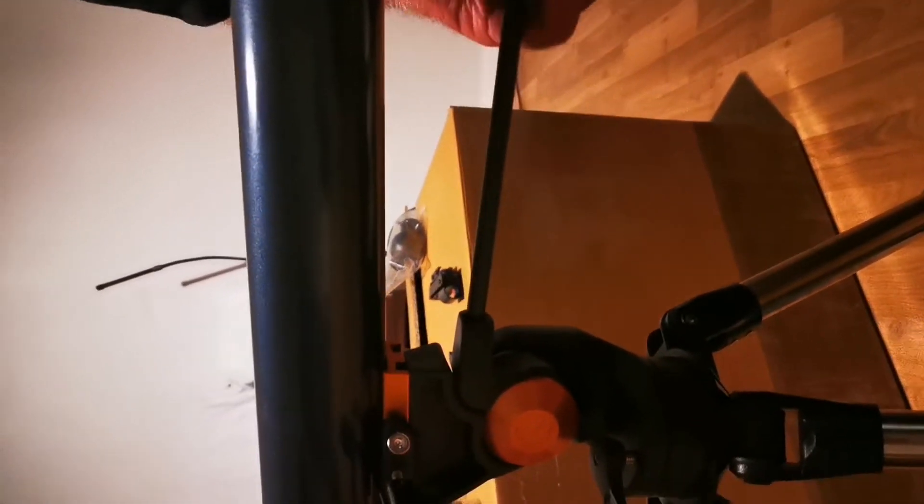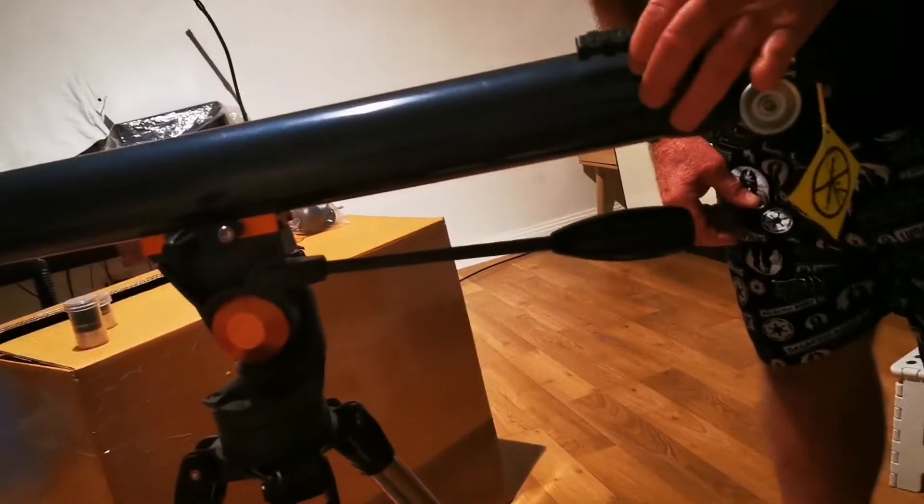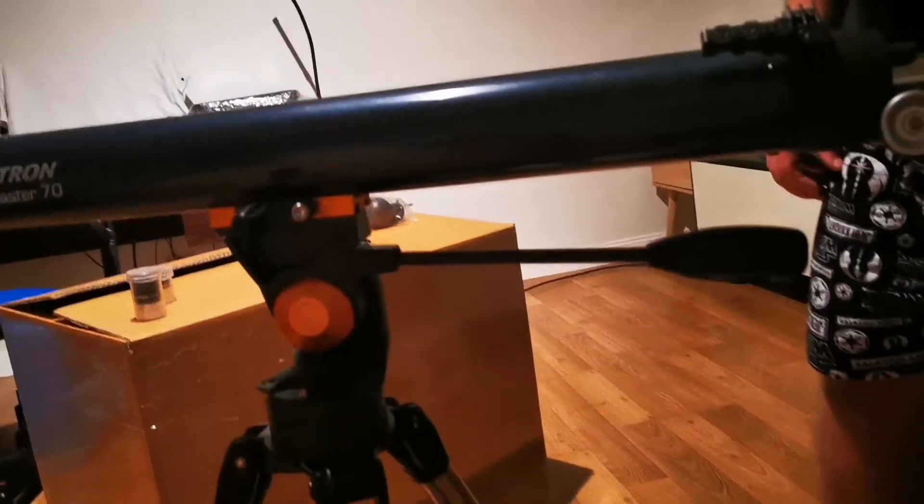Not overly tight. Ibabalik mo yung tornillo ha, pero hindi masyadong tight. Just normal — andyan na siya. This adjusting handle — ayan ang handle, saan ilalagay? Dito mo ilalagay ang handle. Just gently. Not too tight as well. Then you can adjust the telescope up and down. So ang purpose nito — this is the handle para ma-adjust mo up and down yung telescope.